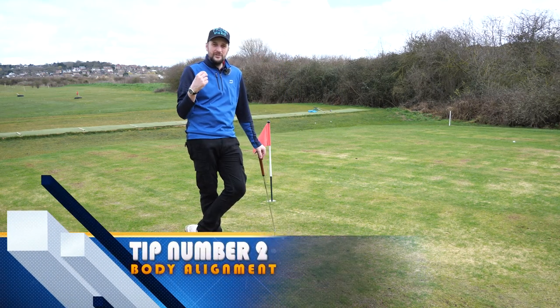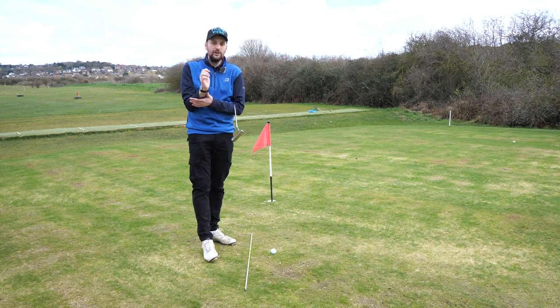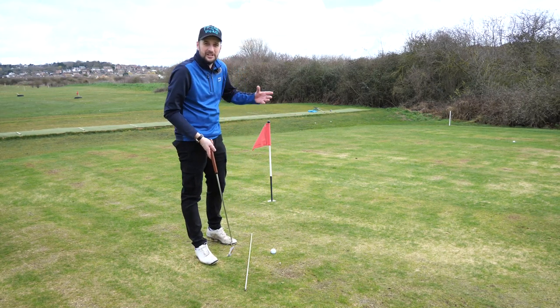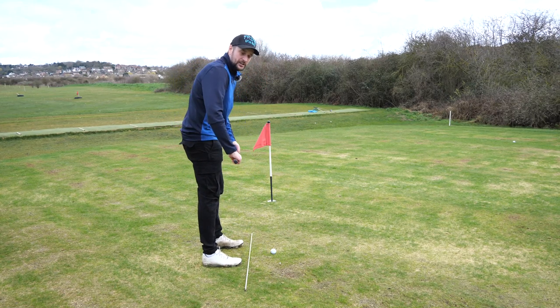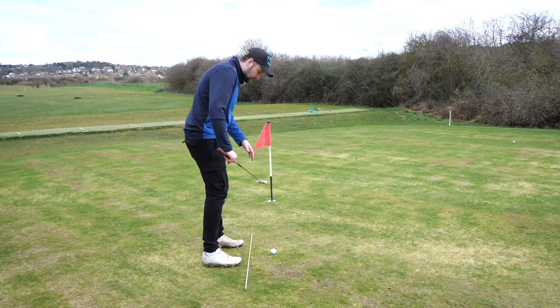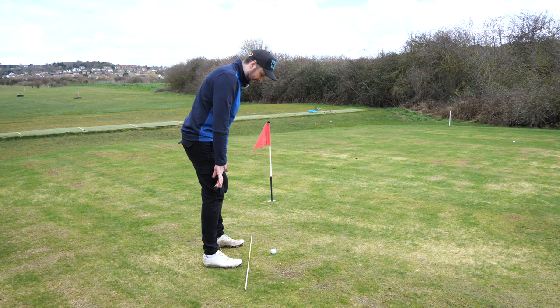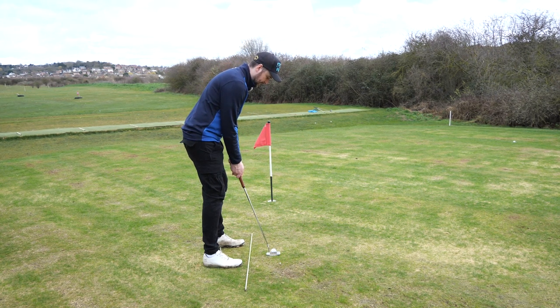Just as important as eye alignment is your body alignment. A lot of people neglect body alignment and don't understand how a putt should start. When you practice, always have something on the ground to line your feet up to. Once you've got your eye position sorted, balance the shaft across your legs and make sure it's straight across your hips, then do the same across your shoulders to make sure everything is aligned. Then let the putter drop back down and make a stroke.